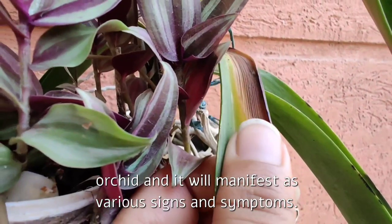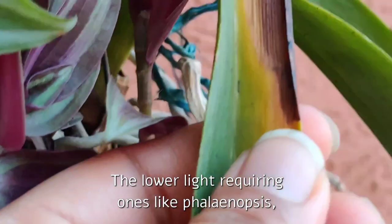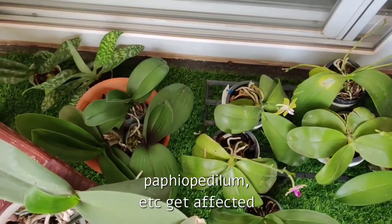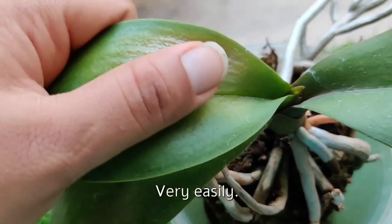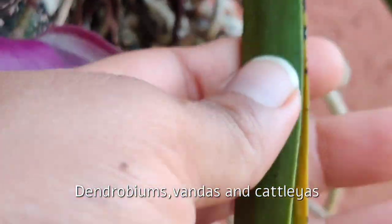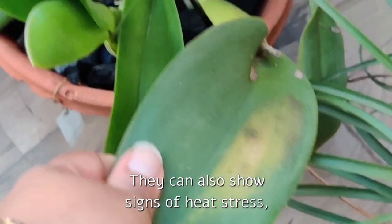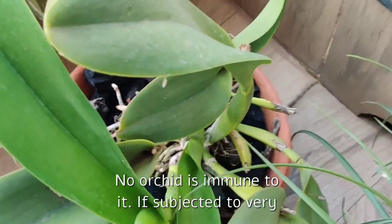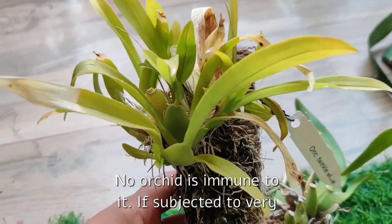It will manifest as various signs and symptoms. The lower-light-requiring ones like Phalaenopsis and Paphiopedilums get affected very easily. Also, the high-light-requiring orchids like Dendrobiums, Vandas, and Cattleyas can also show signs of heat stress. No orchid is immune to it — if subjected to very intense light and very high temperatures, any orchid would show signs of stress.